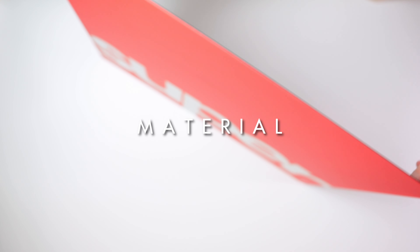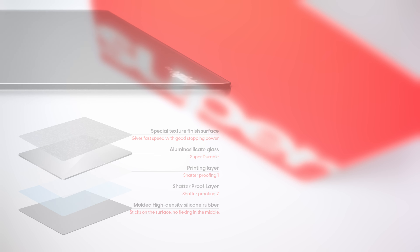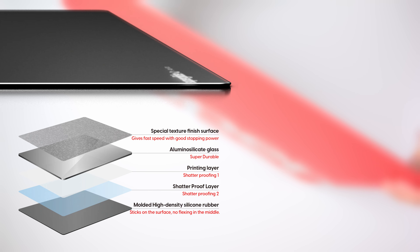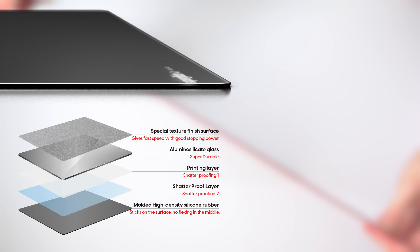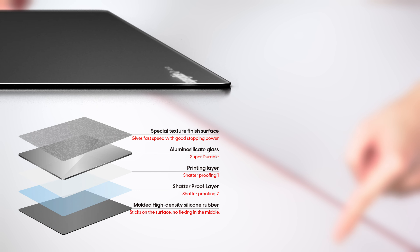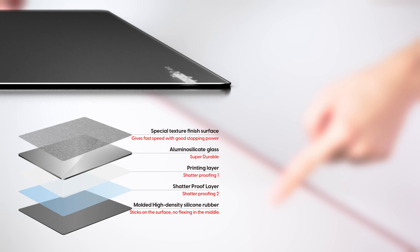Also, you may have noticed that this is very light and it makes my other glass pads feel ridiculously heavy. There are a total of 5 layers to the Superglide V2 glass pad: a textured finish surface, alumino silicate glass better known as Gorilla Glass for durability, then you got the print layer which also acts as a layer for shatterproofing, another shatterproof layer under that, and a molded high-density silicone rubber base.